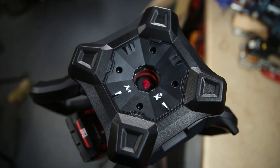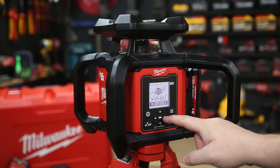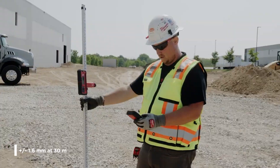You can dial in the grade on both the X and Y axis independently, either on the laser itself or with the included remote control. Here I am adjusting the slope with the remote — very handy. And at this range, you can see the accuracy of the laser too.